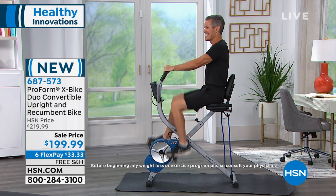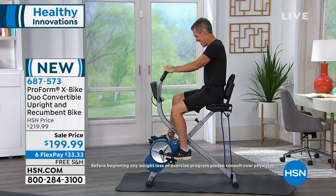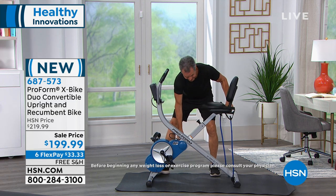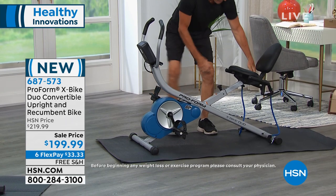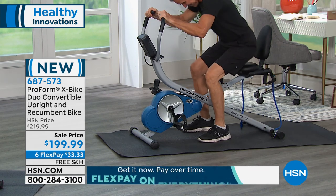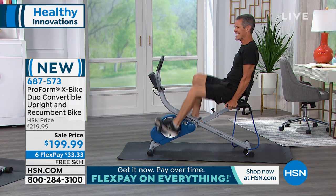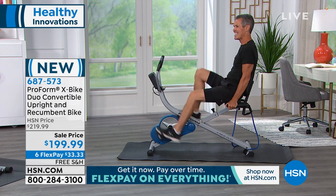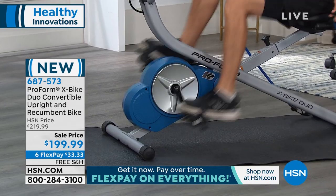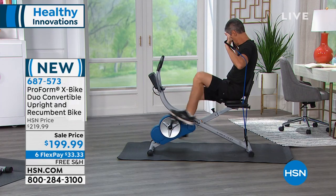Henry, will you show us how you can go from the upright position? Henry can quickly hop off that bike and put it down into the recumbent position. First he'll adjust the frame of the bike, then he'll adjust the seat — this is unique to our bike. It puts your hips in the proper position to be in true recumbent and keeps you more comfortable. Then Henry jumps right back on, and because of that inertia-enhanced flywheel, you feel how smooth it is.